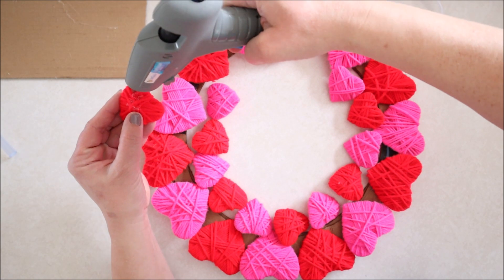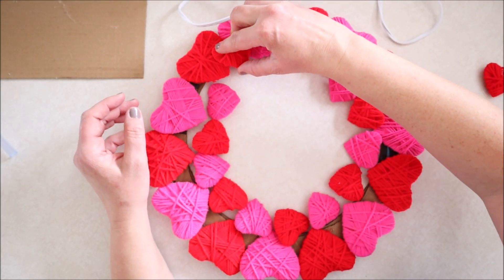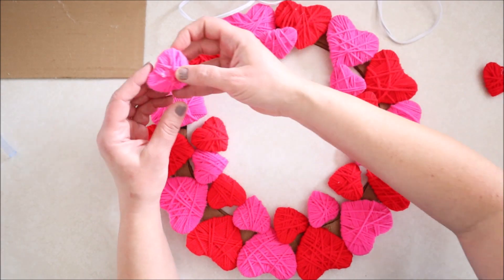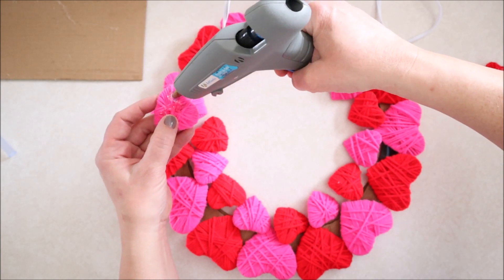Once the large hearts had been glued down, I laid out the small hearts in the order that I wanted to glue them down, then simply added a little bit of glue to the back side of the heart and placed it in the gap between the two larger hearts.